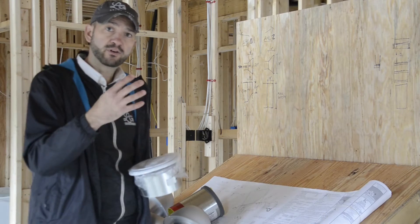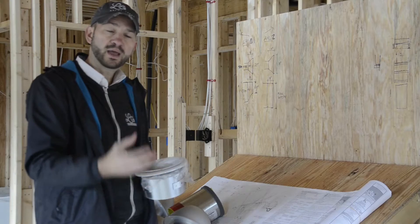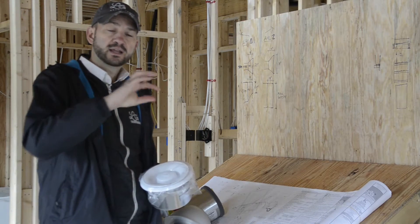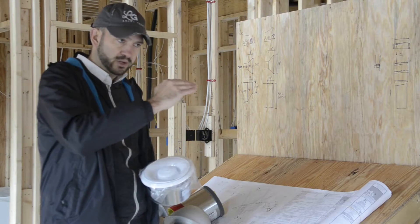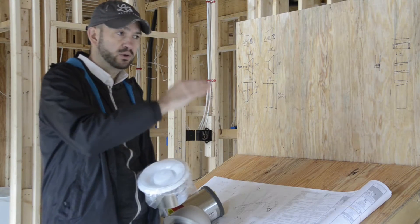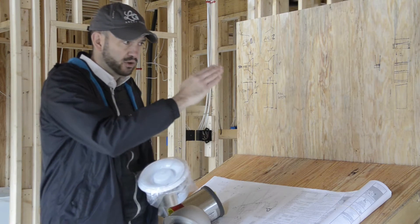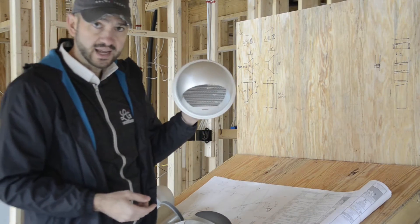We also have another Fantec inline fan exhausting air from the home, and both fans are controlled by the same controller. It's a variable speed controller, and on that controller we set levels for the homeowner — when you have this many people in the house, you set it here; when it's just you, you set it here. This is our fresh air intake.